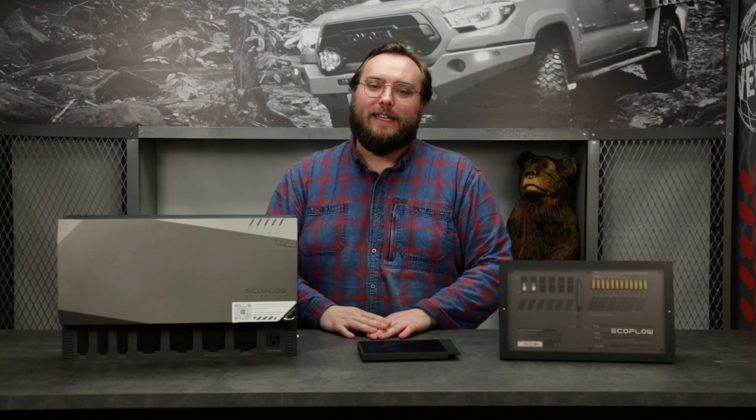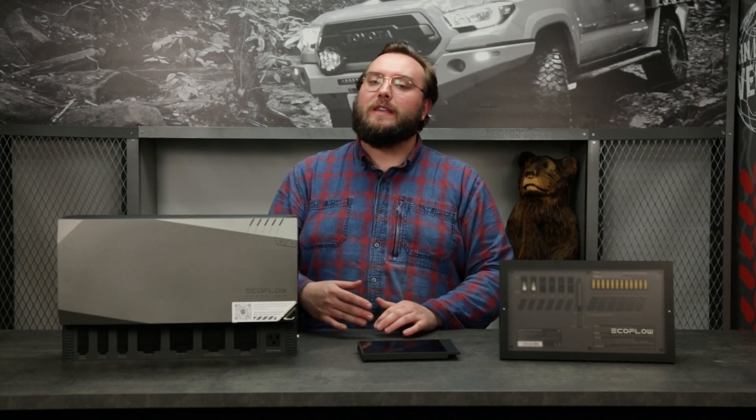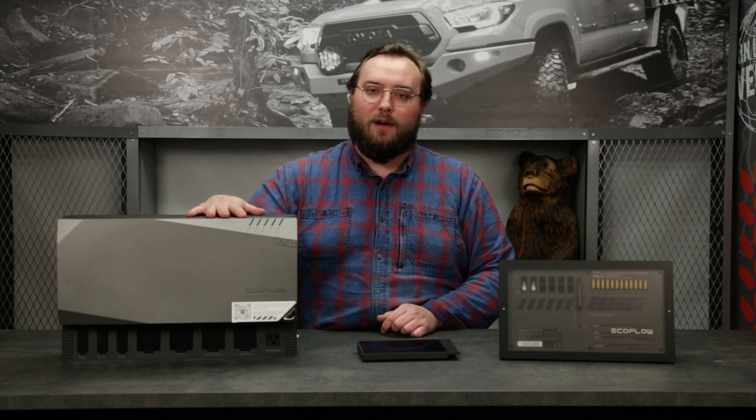Hey everybody, Joe here from Mainline Overland. Today on the bench we wanted to show off EcoFlow's new integrated power system.